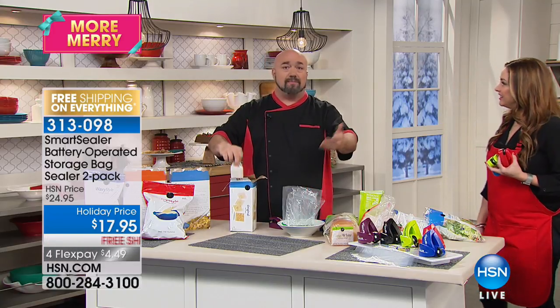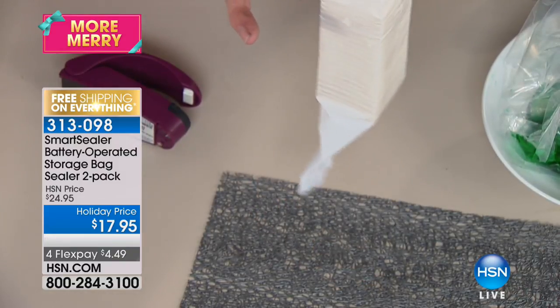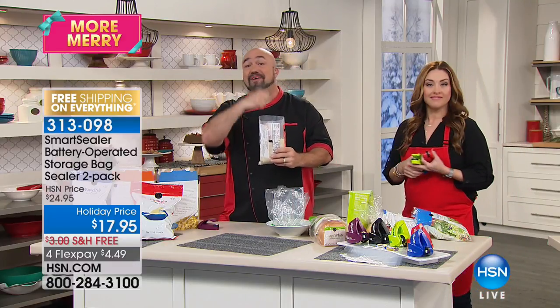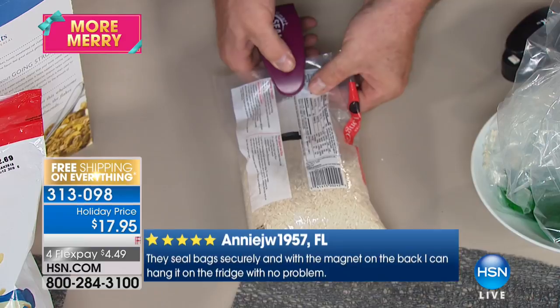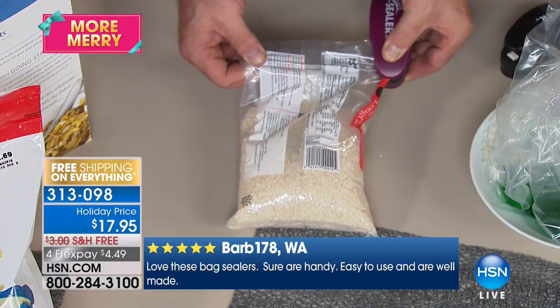People go through the cupboards and pantry and throw stuff out — maybe a buck here or two bucks there. The Smart Sealer can stop that, even with a sleeve of crackers every now and then. For me it was the cereal — every time I'd go into the pantry it was stale. This seals it every time. The flour, everything you're baking with this holiday season — flours, grains, rices. I moved here from Canada, and I remember looking at an open bag of pasta after a couple of weeks and it was moving. You have to seal the grains and rice too. It doesn't matter if the seal is straight or perfect — all you need is to get the moisture out, the air out, and the bugs out.